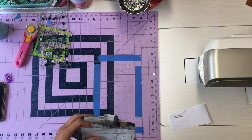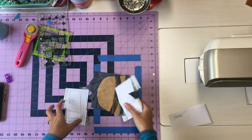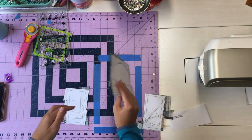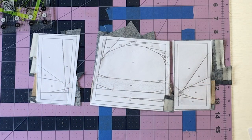This is Rachel with Fiona Sandwich Patterns and in this video we are going to be sewing together the Ranger hat. For the sake of video length, I have gone ahead and sewn all of these together and we're going to trim them together and then sew them together.